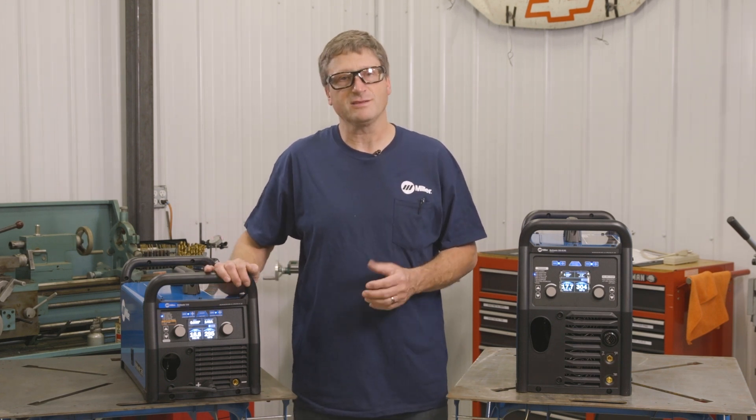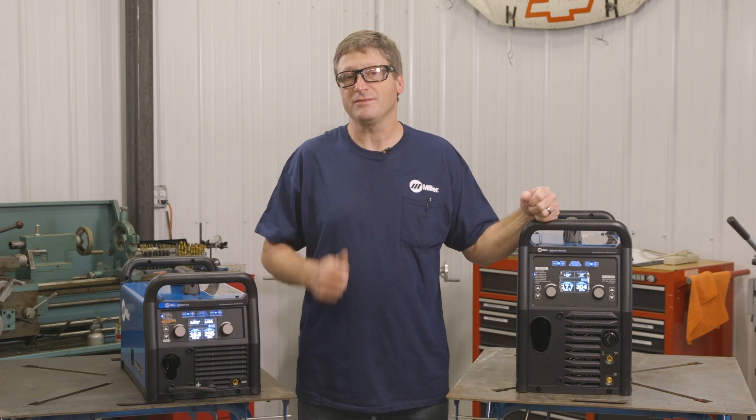In closing, you have to ask yourself which machine is right for you. If you're looking for a step up from a Millermatic 211 and want digital meters for more precise control, the Multimatic 215 is an excellent choice. If you're looking to weld aluminum, or you're in an industry like motorsports where you're welding multiple materials like aluminum, steels, Inconel, and stainless steel, the Multimatic 220 is an excellent choice. Or if you're a home DIY enthusiast looking for a complete welding solution, the Multimatic 220 ACDC is definitely the way to go.